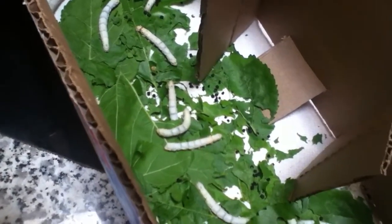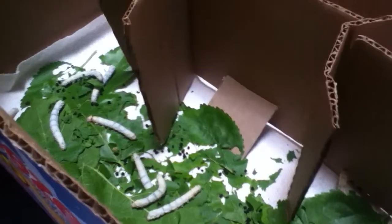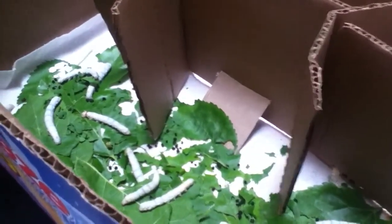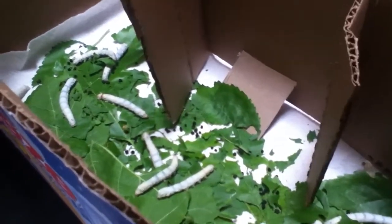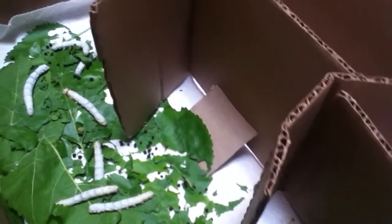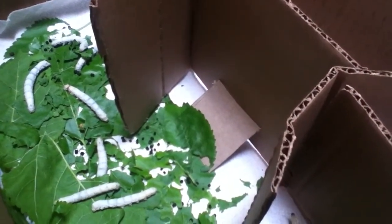They only eat mulberry leaves, but if you don't have mulberry leaves for any reason, you can give them carrot leaves — the tops — or dandelion leaves, not the petals but the leaves. They will eat those for hydration, but only use them as a supplement, not randomly.